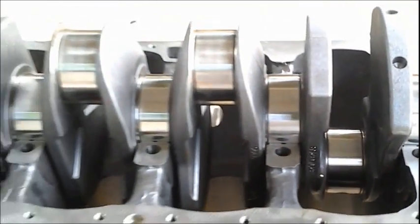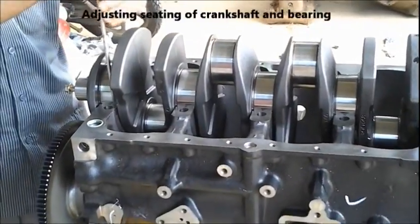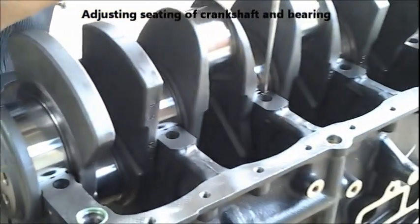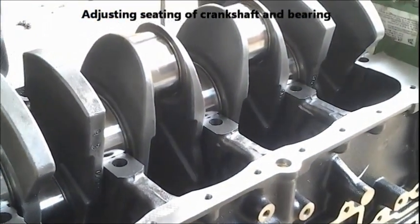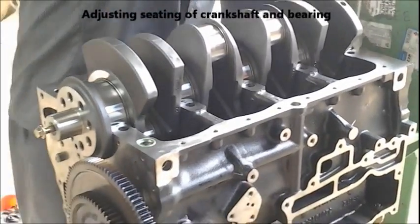We have the crankshaft bearings over there. We have to see whether it has been dislocated or just align the crankshaft with the bearing to ensure the proper seating of the crankshaft. So that's been done right now.